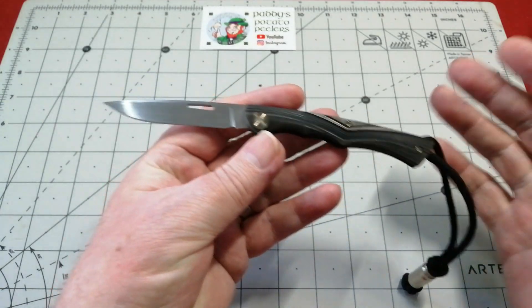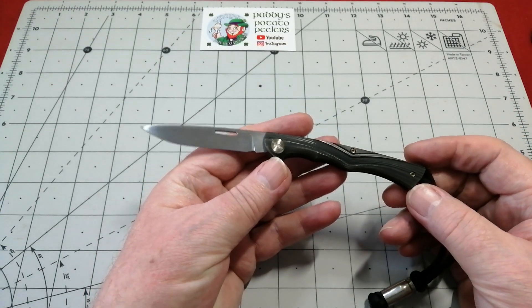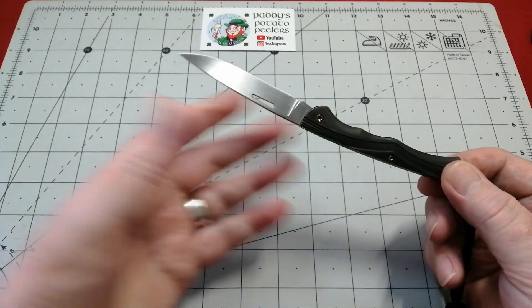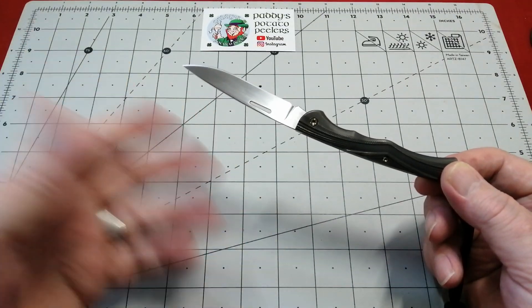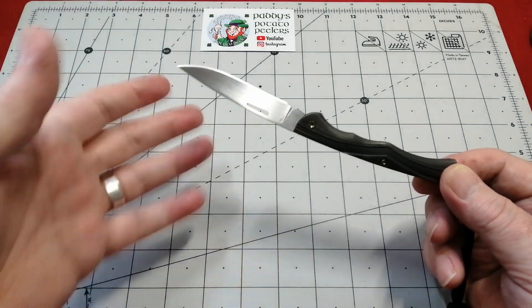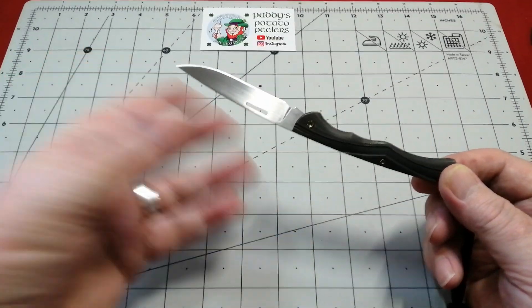I believe it's S35VN — not 100% sure but I think that's what it's made of. I should have checked. But I enjoy these videos because they're just our chance to have a look at other people's knives and you're not under any pressure. I'll put their two channels down below and you can go over and have a look — they'll have full reviews on this. They're both cracking channels.